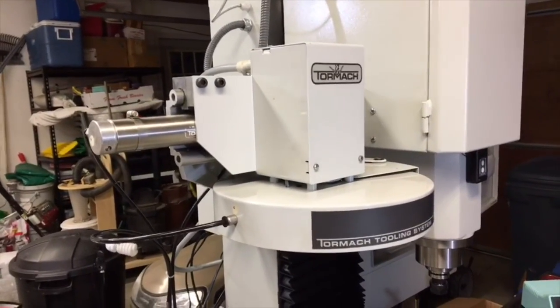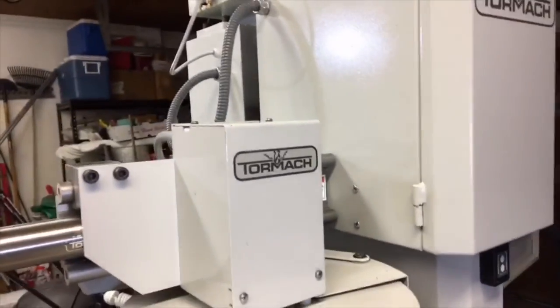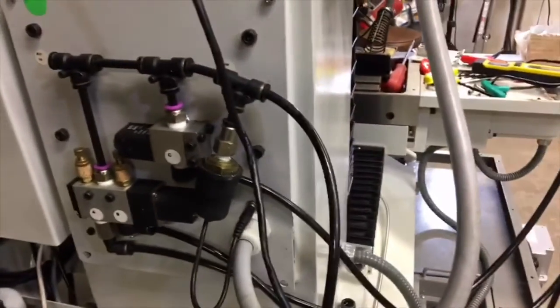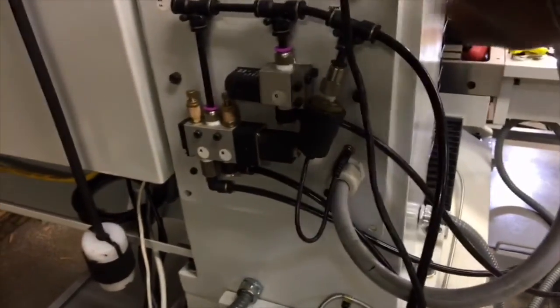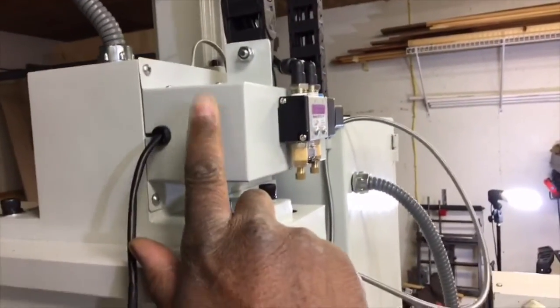Yesterday my friend John came over and we lifted it into place. A couple of things we had to watch out for: getting a nice gap between the linear rail and the side of the spindle head, and setting it level with the machine in two directions. Then there are air hoses that you have to put into place that lead back to this massive panel on the back of the mill. This is an air pressure sensor that will lock the spindle if the air pressure drops too low. On the back of this board is a stepper motor driver and another circuit board.